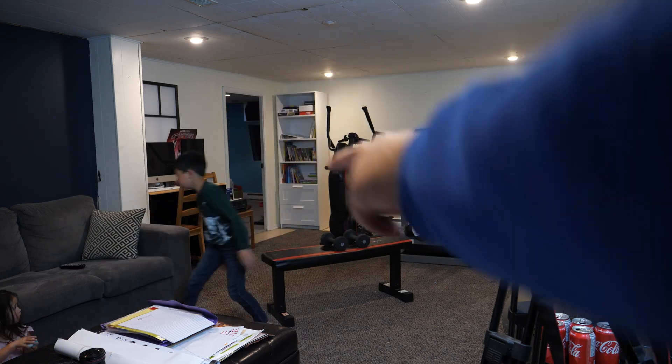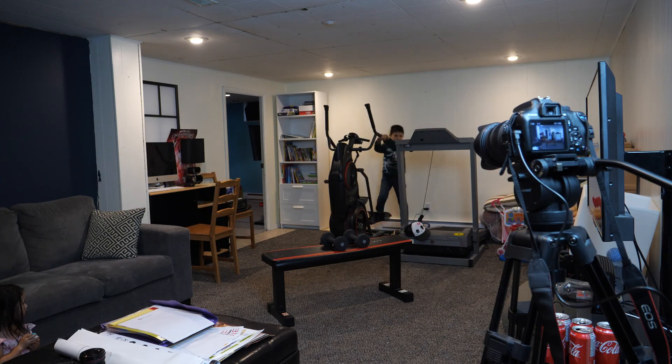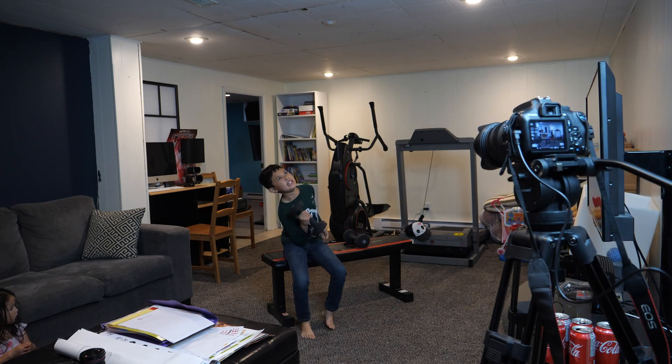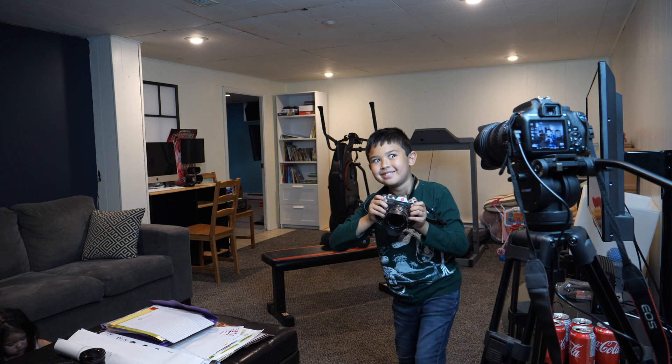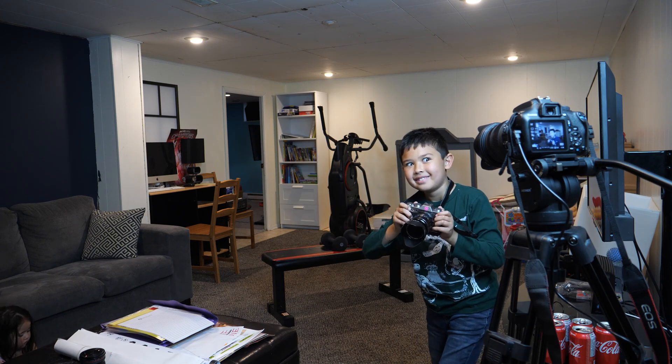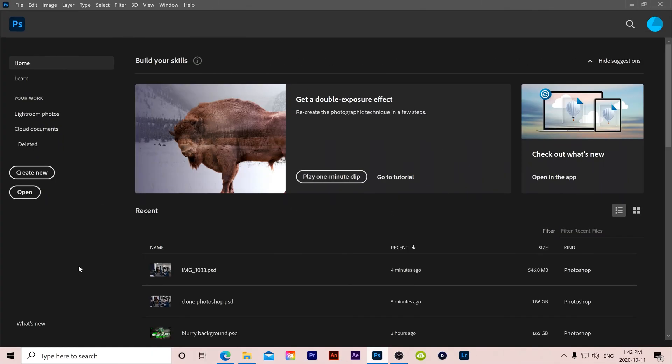Step 6: take your photos. You basically do one pose, take the picture, move to the next pose and take another picture, and so on until you have a good photo for each of your desired poses. Just make sure the poses don't overlap too much and that they all fit nicely in the frame together.